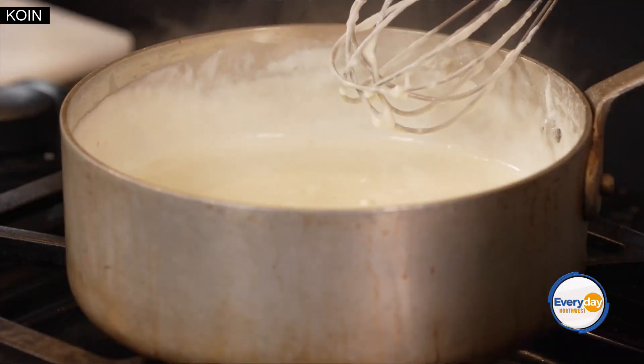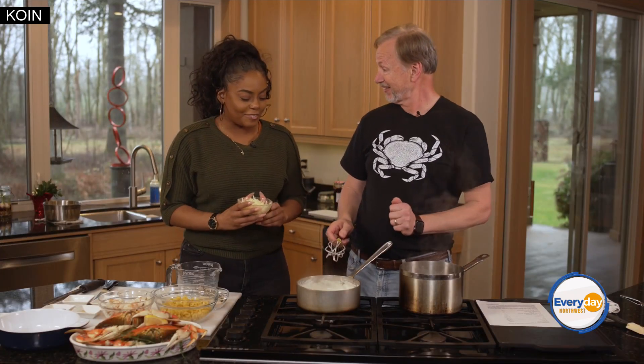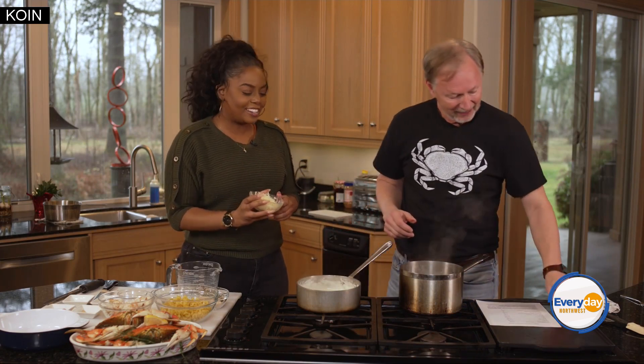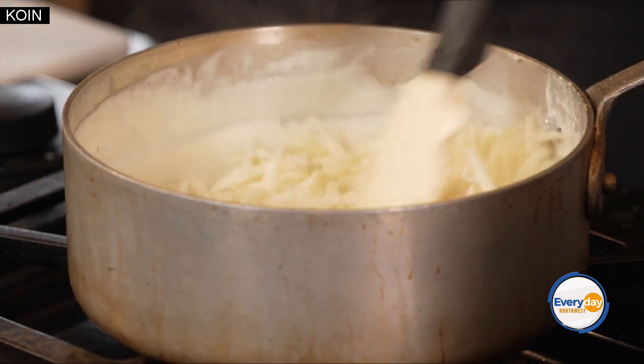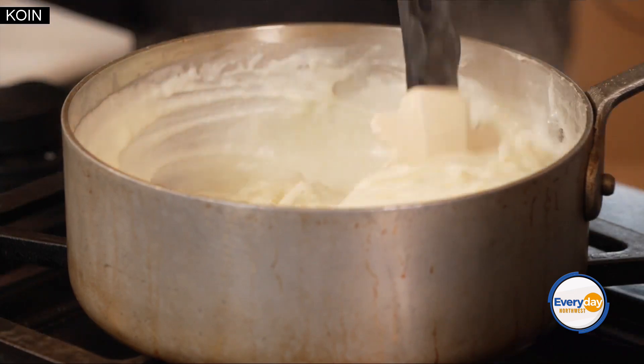Then we have a really special cheese — it's called Gruyère. Gruyère is very nice. We go ahead and dump it right in, and I'm going to switch to a rubber spatula so I can fold that in. Oh yeah, that's so nice — get all of that in, don't leave any out.